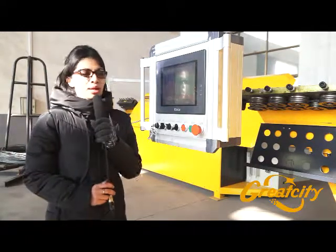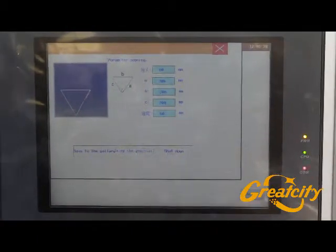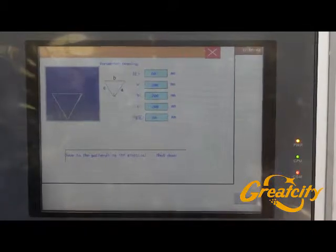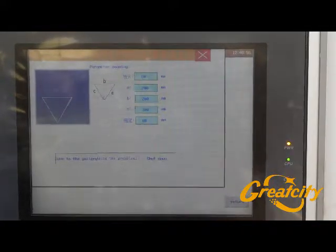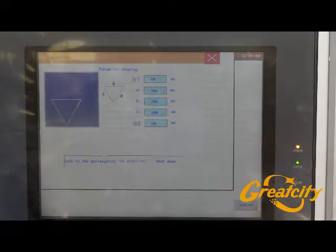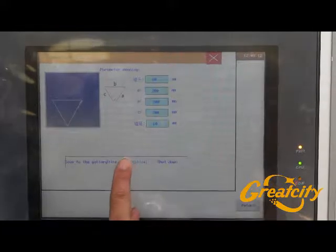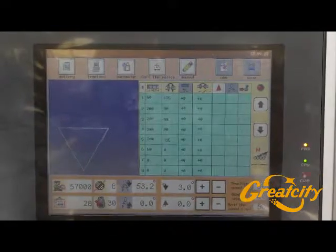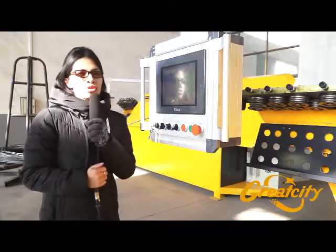To reproduce a triangle from the screen, the process is the same as for the square: press the template and choose the triangle from the screen. There are about five parameters to set up — the first and last are the headband length, and A, B, C are the corner widths of the triangle. Set 60 millimeters for the headband and 200 millimeters for each corner, then press the cell using the graphical mode. Press start and the machine will reproduce the triangle automatically.